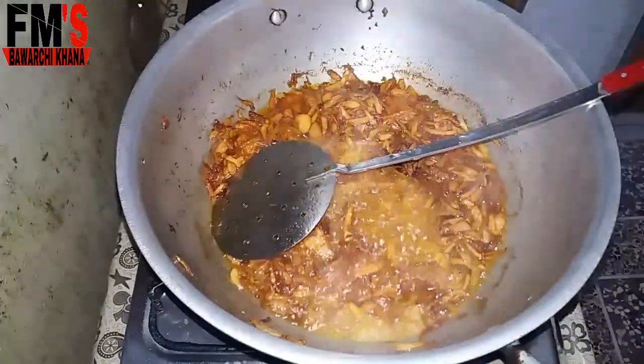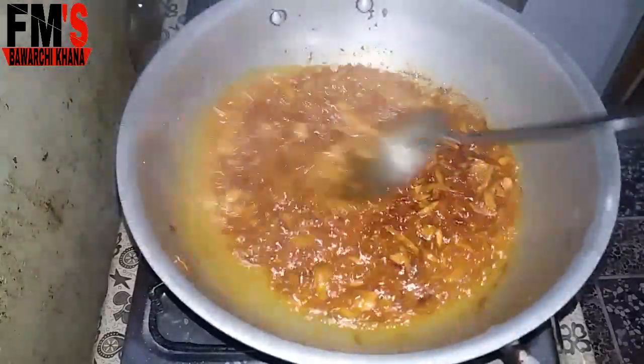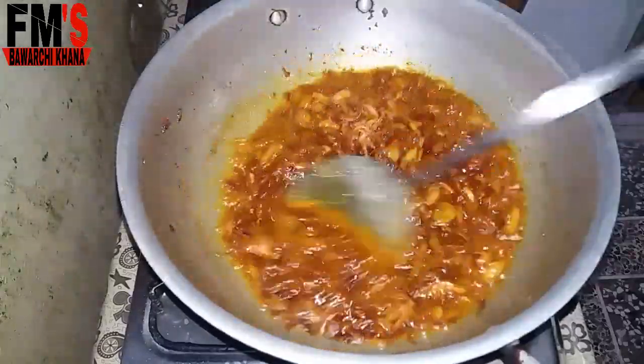I will mix all the spices in well. I add a little bit of salt, then add some water — about half a glass. I mix it all together thoroughly.